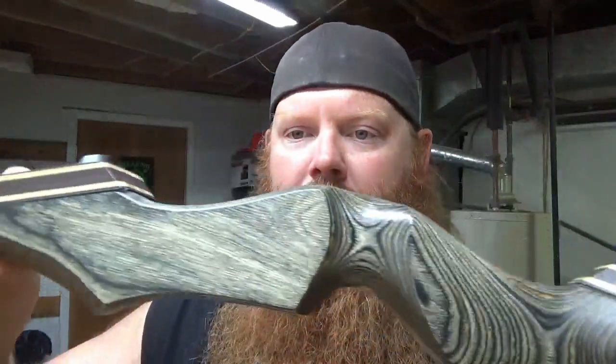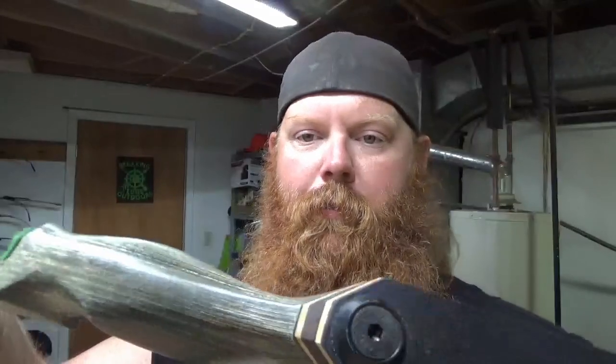This one is a Mandarin Duck. It's just a real good-looking longbow. It's a 60-inch, 50-pound bow.